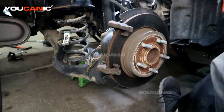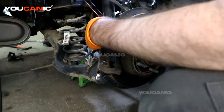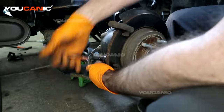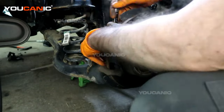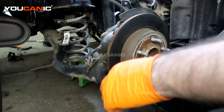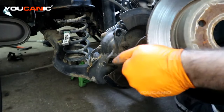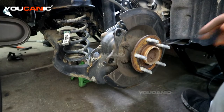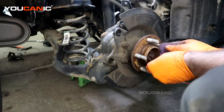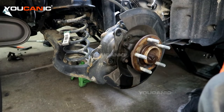Set the caliper aside and remove the carrier, which is held on with 13-millimeter bolts. With those removed, we need to take off the rotor — most likely you'll need a hammer for that. There we go — old rotor removed. Now get a little cleanup here, wire brush most of that rust lip down and now we're ready to install.